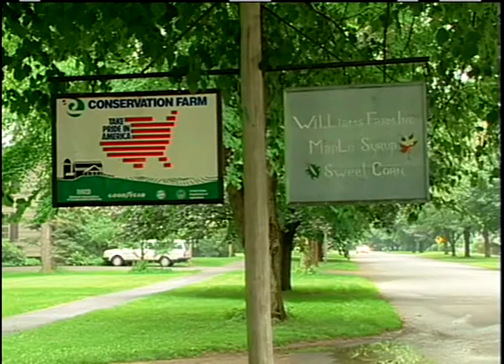I'm Sandy Williams, Williams Farm in Deerfield, Massachusetts. We're located in the Connecticut River Valley.